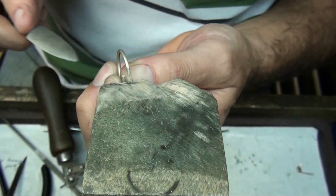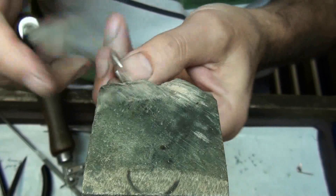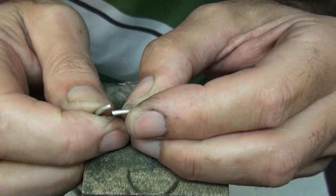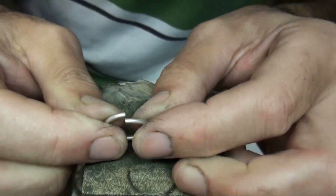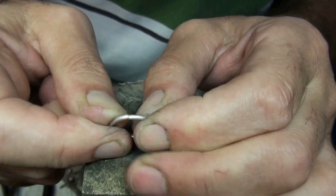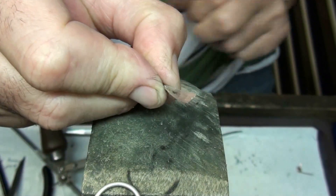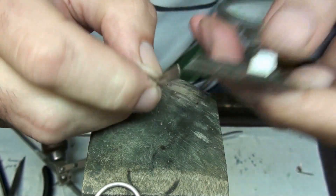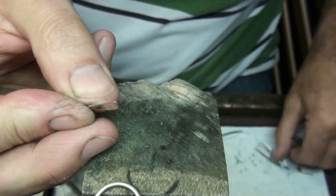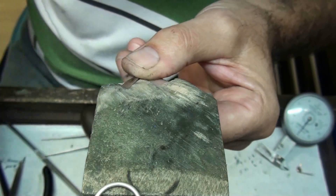The first thing to do is to make sure that the joint is nice and clean, so just run a file over both sides and close it up. It doesn't have to be too tight because we're going to wedge a piece of the same alloy in there. I've rolled this scrap piece to 0.3 of a millimetre, so anything between 0.2 and 0.5 of a millimetre is fine.